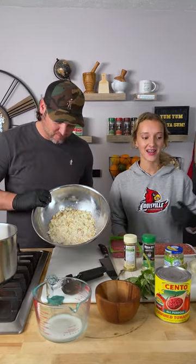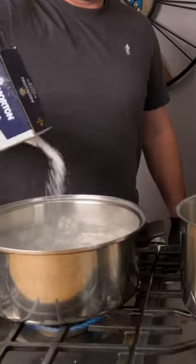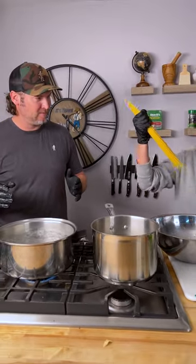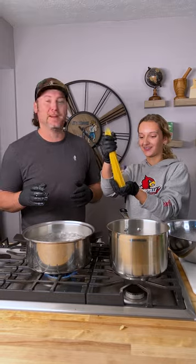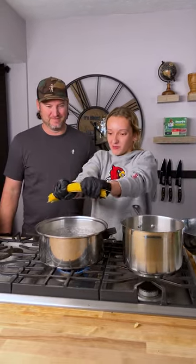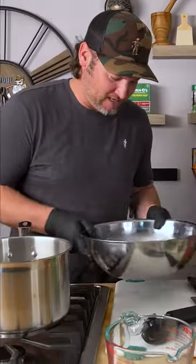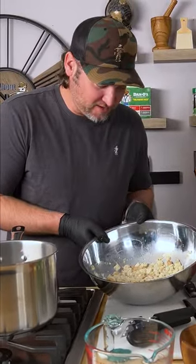So now while our bread is soaking, we're gonna go ahead and cook some spaghetti noodles — salt our water. Now do you break them in half or put them in whole? Sorry Italians, but we're breaking them in half! There you go. All right, so I can see our bread crumbs are almost soaked up.